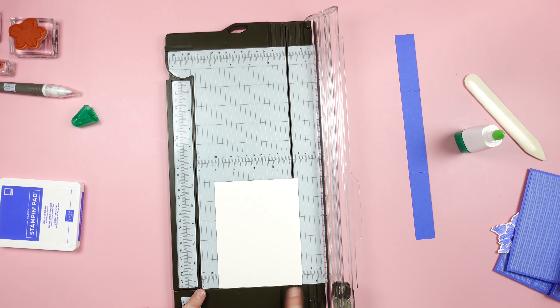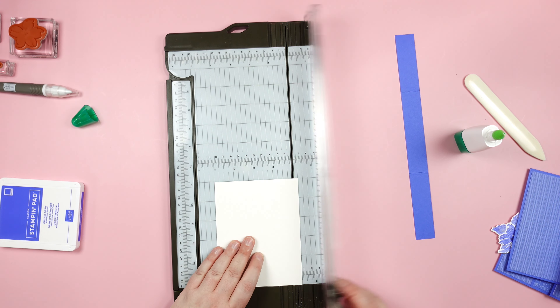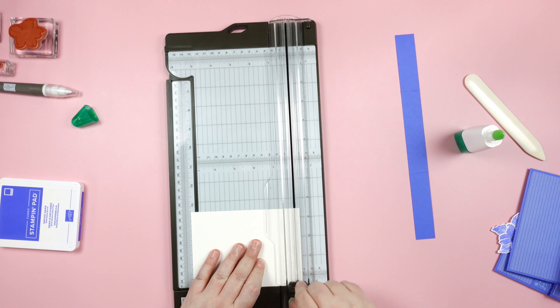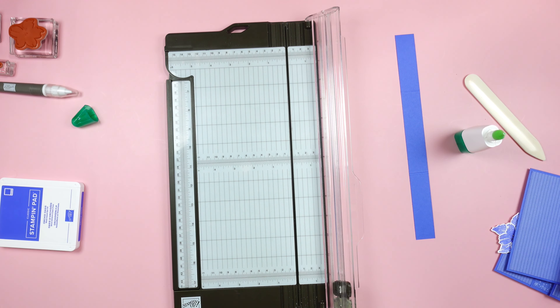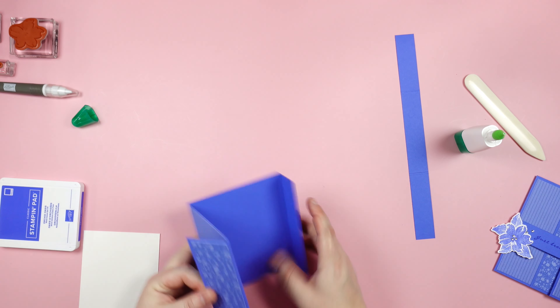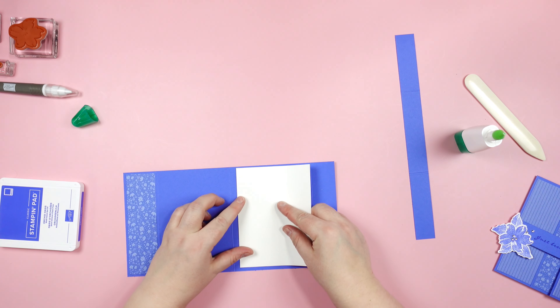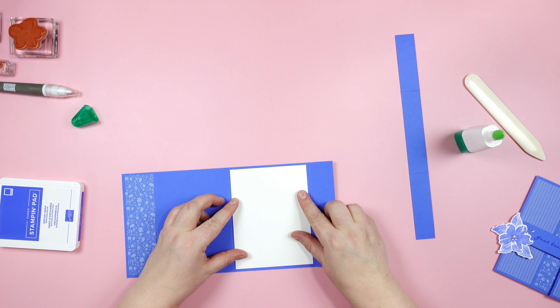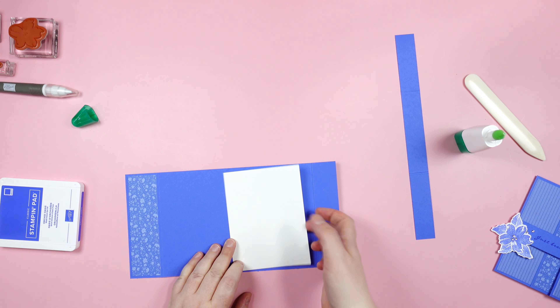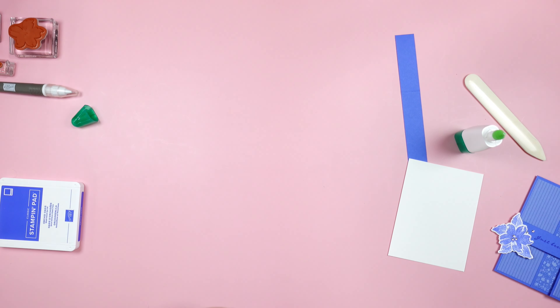I'm going to grab a piece of Basic White. I keep a bunch of these cut in my stash — this is cut to four and a quarter by five and a half. I'm just going to cut a quarter inch off one short side and one long side. This is going to go on the inside of my card.